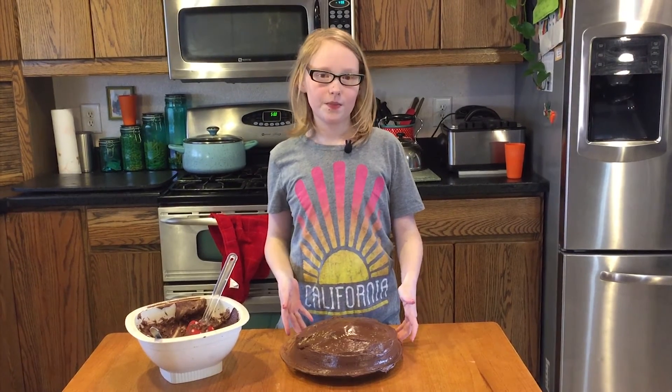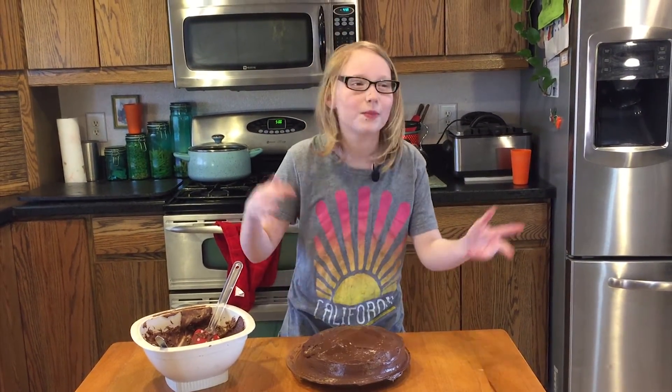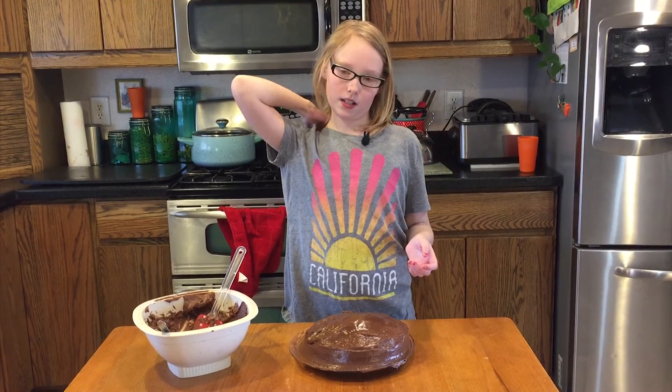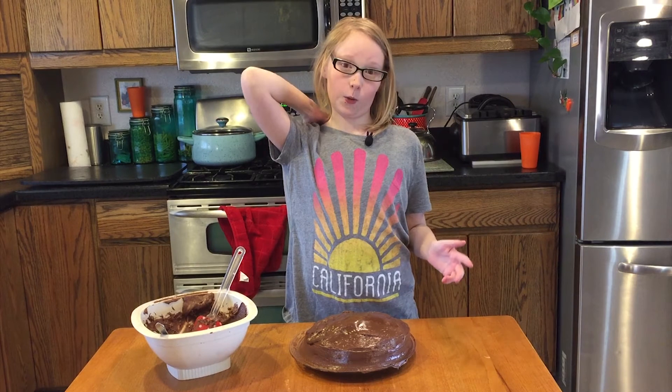I hope you liked this video. I wish that you could smell through the screen — it smells so good. Leave a comment below on what I should do next and how much you liked this episode. Leave a like, subscribe, and thanks for watching.